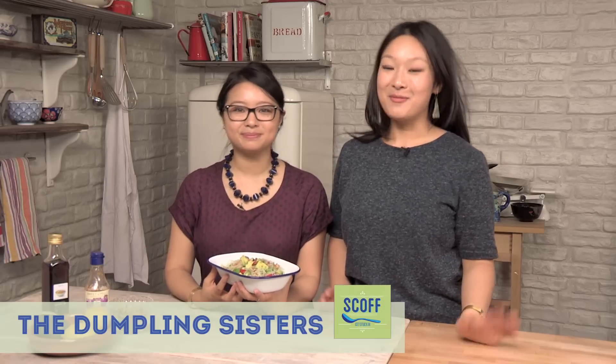Hey guys, I'm Amy and I'm Julie and we're the Dumpling Sisters. A huge welcome to you today to the Scoff Kitchen. In this episode of our Asian Bites series we are doing a beautiful avocado and glass noodle salad with a sweet chilli dressing.